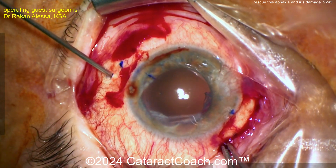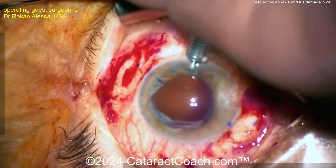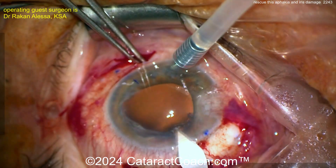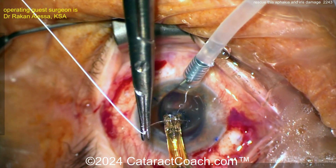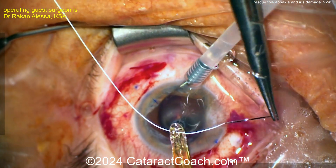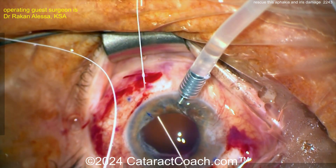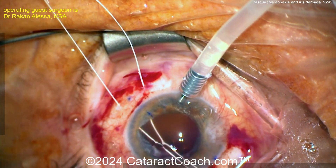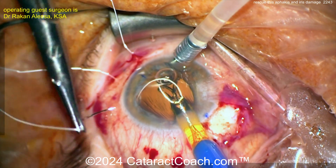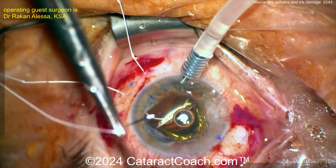Let's see — perhaps the surgeon is going to use a flange technique with 6-0 prolene, or perhaps a Gore-Tex suture. Here's the paracentesis and AC maintainer, which is always helpful. I'm guessing this patient already had a vitrectomy since there's no vitreous prolapse. Here we go — the IOL is in the injector with the two haptics exposed.